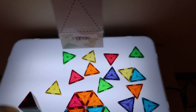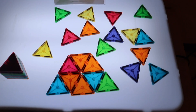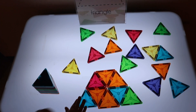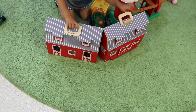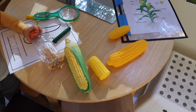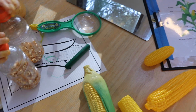We switched out the light table because we are talking about triangles. We took away the farm nesting blocks and now we have triangle magnetic pieces. At the science table we're exploring corn — I made these little bottles with corn kernels in them and glued the lid shut so they can't be opened.